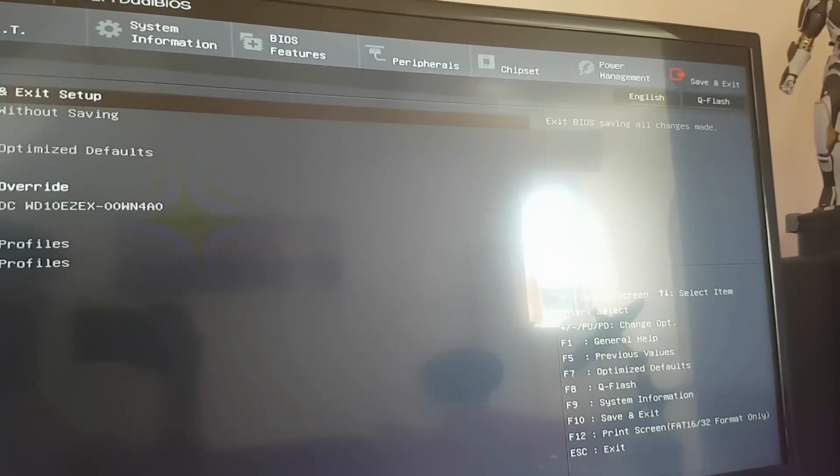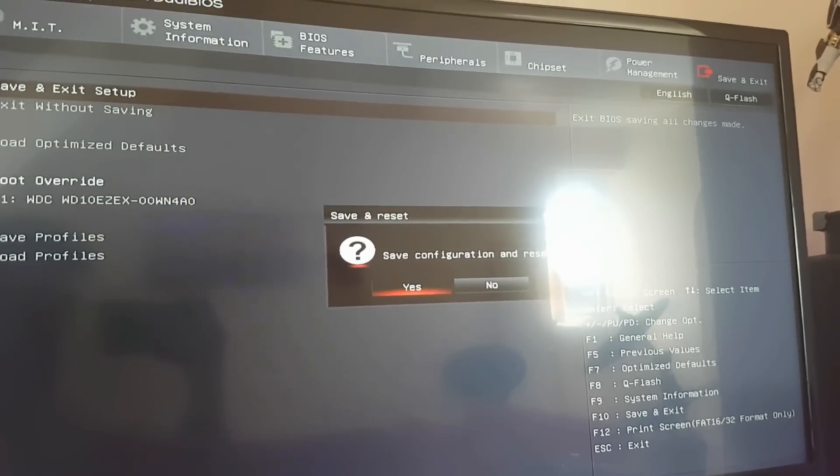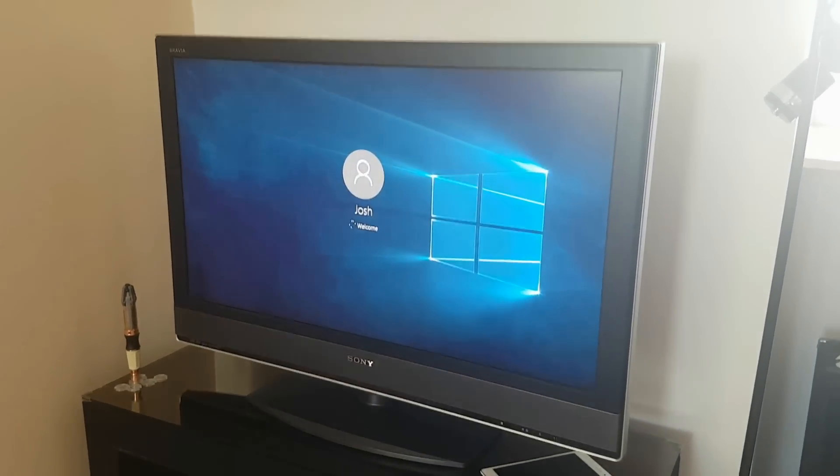So we're going to go ahead and enable it. Then all you need to do is save and exit. And then if I go over to my second monitor now — I'm going to cut this part because it takes a little while — and there we go, it's working!